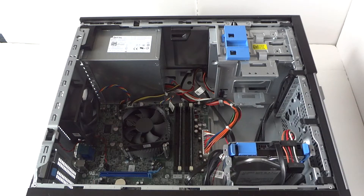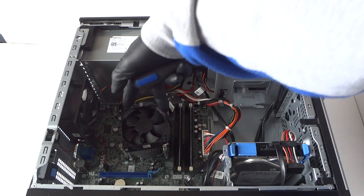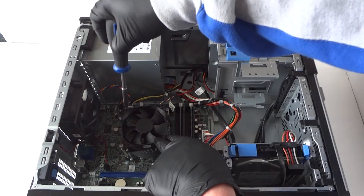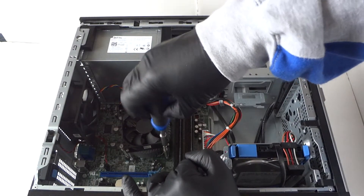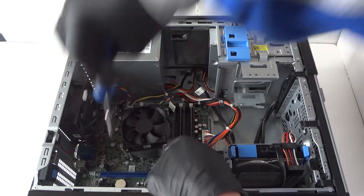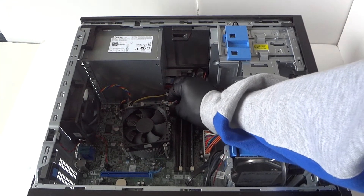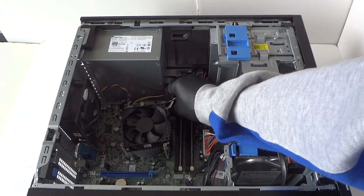You'll need a Philips screwdriver. There will be two screws in the top and two in the bottom — go ahead and unscrew all of them so we can remove the heatsink fan from the processor. There's a four-pin connector right here and you have to disconnect it from the processor cooler fan, which is connected to the motherboard.